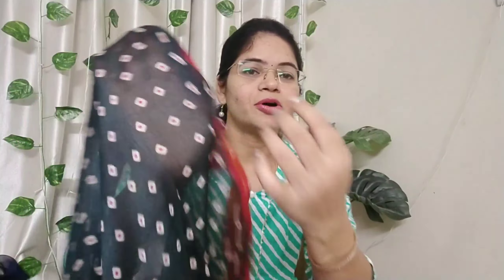This is a chiffon saree. It is also available in black color. Actually, you can see a blue color saree in this video. This is a chiffon saree. It is very smooth and very good.